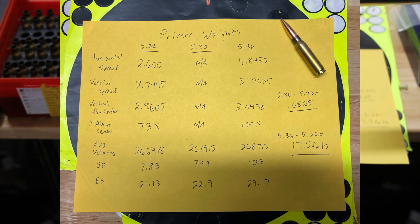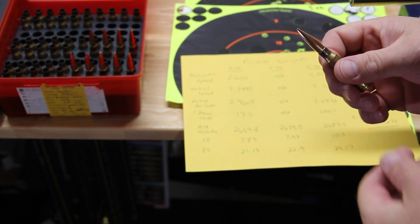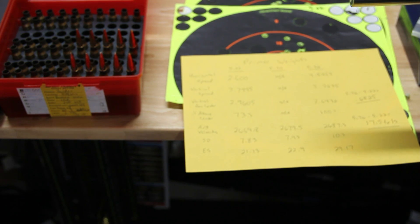What I think is going on is there's probably more compound in the heavier weight primers, driving some higher pressure and faster velocities. Certainly there's some variability in the non-primer components too, like the cup and the anvil — there are probably some variances there in weight. But overall, looking at this pattern of average velocities based on weight, there's probably more compound going on with the heavier primers, driving them a little faster and giving them just a little higher POI on target. This was from 600 yards using a .308 Winchester 200 grain hybrid Berger bullet. If you don't weight sort your primers, you're going to get some horizontal at 600 yards.